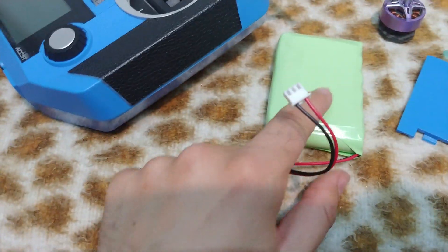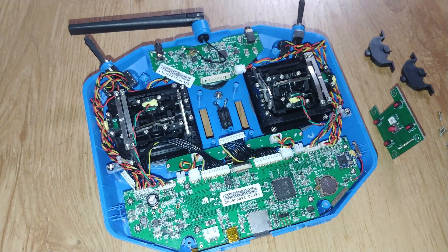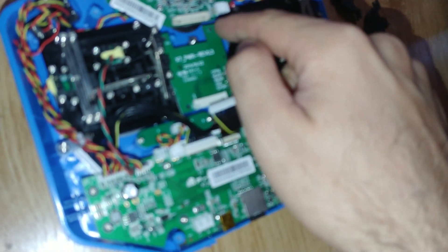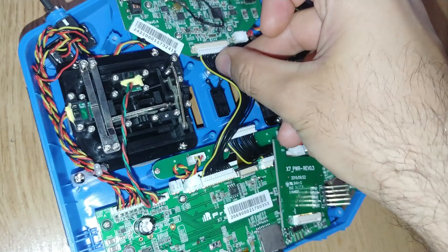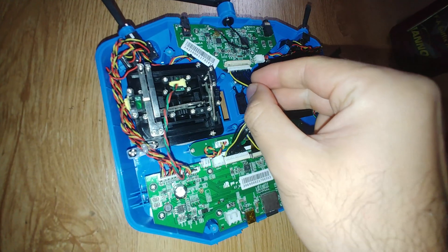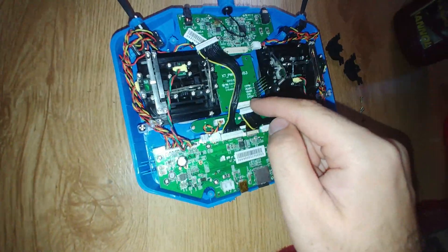I could not turn it off, so I had to remove the battery. Inside the radio, I disconnected this component — it was held by four screws in the corners and there were two cables, one here and one at the bottom.